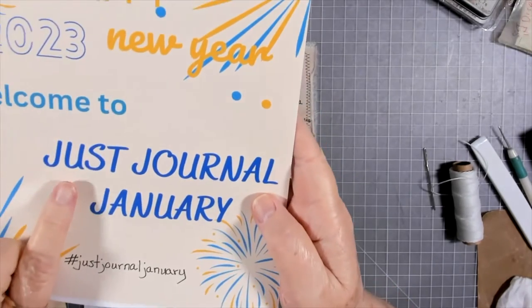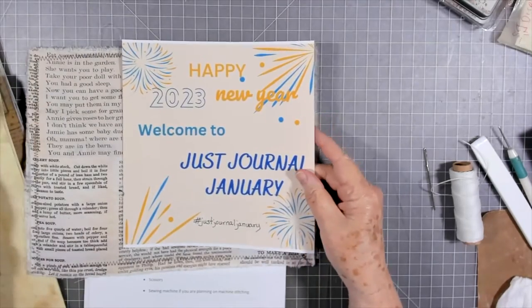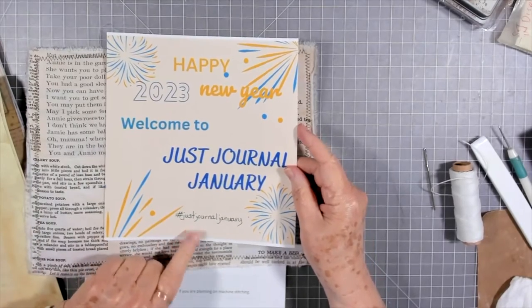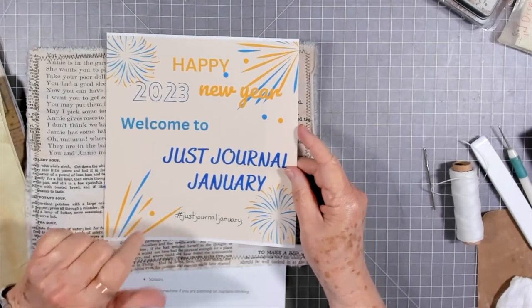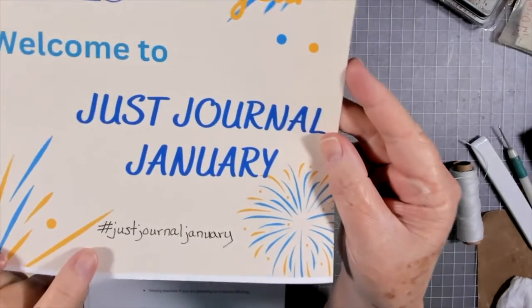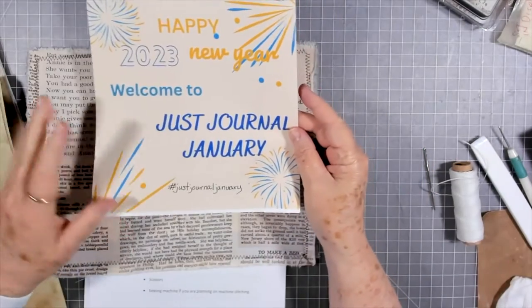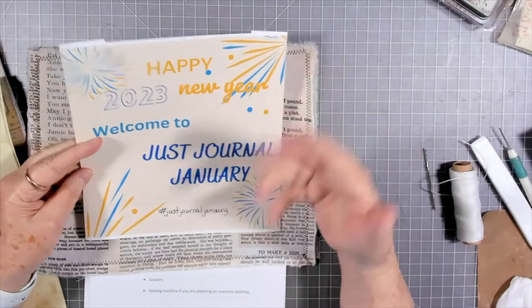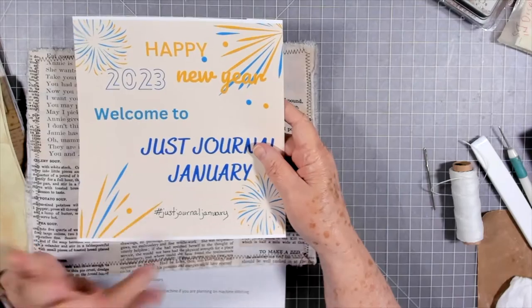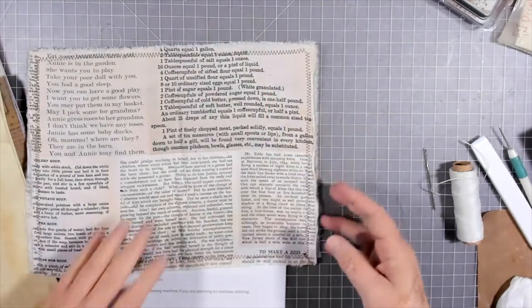That's what Meg's doing. Ours is Just Journal January, because we're just making a journal. If you are participating and want to be in on the giveaway — we're going to have two giveaways — you need to use the hashtag Just Journal January every time you post any photos, videos, or whatever, whether over on Instagram or wherever you post.